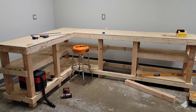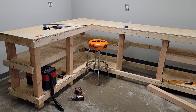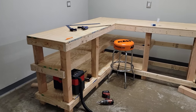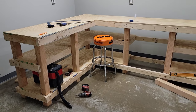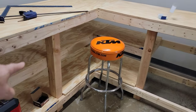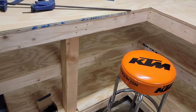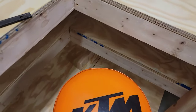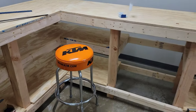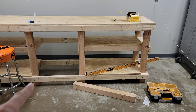I forgot to turn my camera on — you would have gotten a kick out of me playing Tetris with this middle shelf. It was really hard to get in there; I actually had to take the ends off to slide it through and work it up in there. I decided to put the two-by on the inside so you can grab stuff off the bottom easier, and it also allows some room for my knees — so if I'm sitting here working on something, my shins won't be bonking up against it.